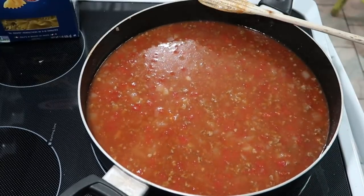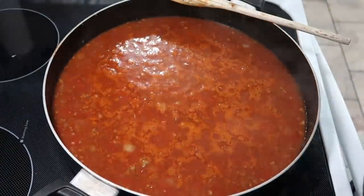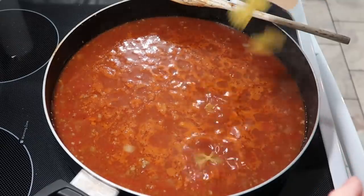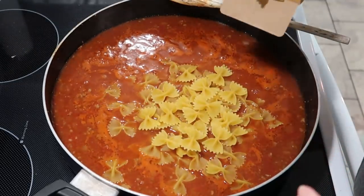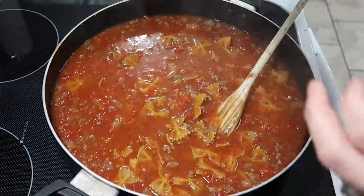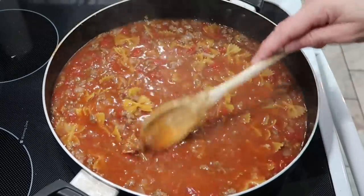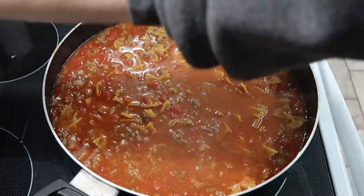I have my oven preheating to 375 right now. I'm going to let this come to a boil and then I'll come right back. I have it coming to a gentle boil, so we're going to add about three quarters of this box. It says for authentic al dente, boil for about 11 minutes, so I'm going to set my timer for 10 minutes and just kind of go from there.